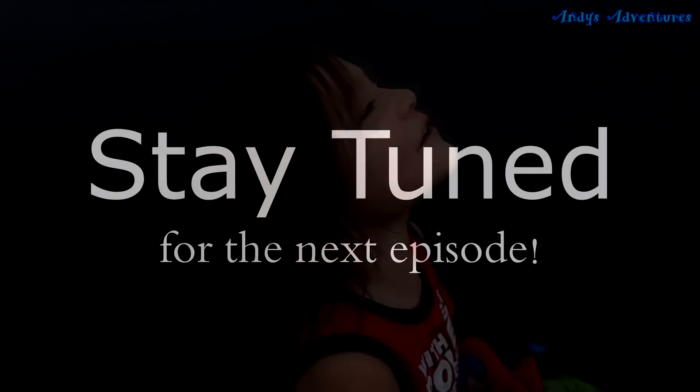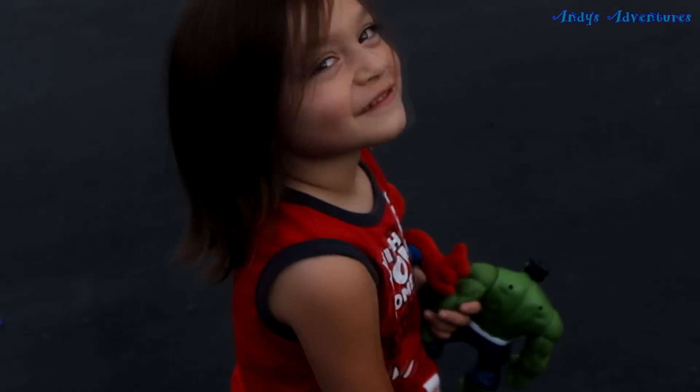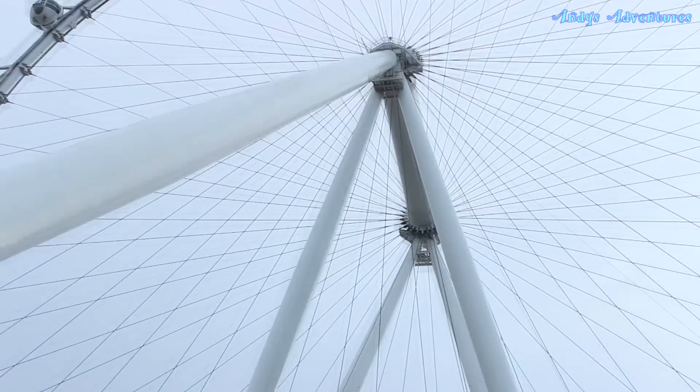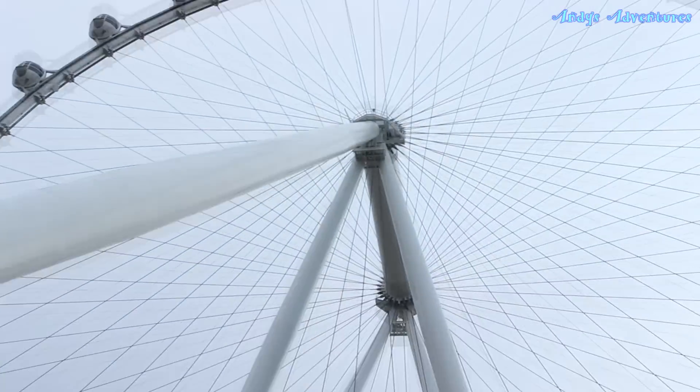I'm going on a Ferris wheel! What Ferris wheel? This Ferris wheel. Look how hard it goes! Wow, do it on! Ha ha ha!